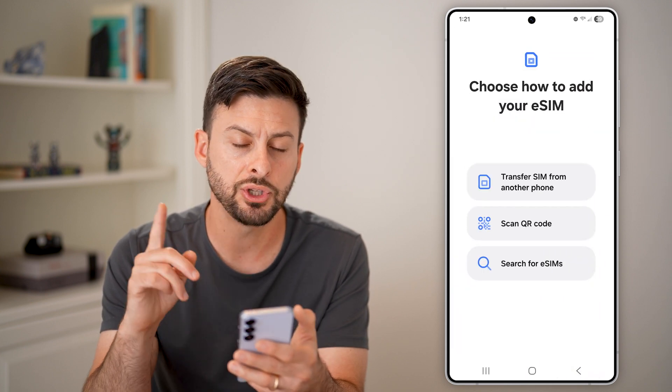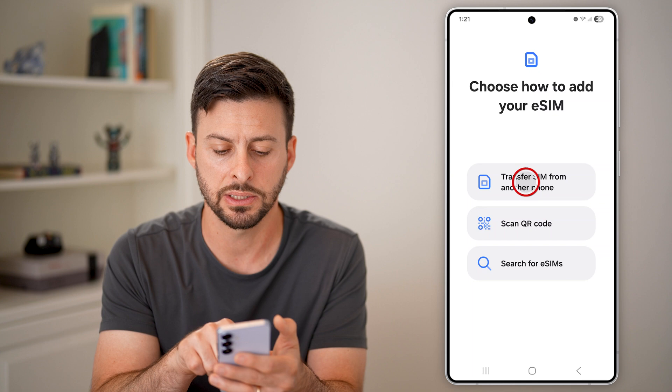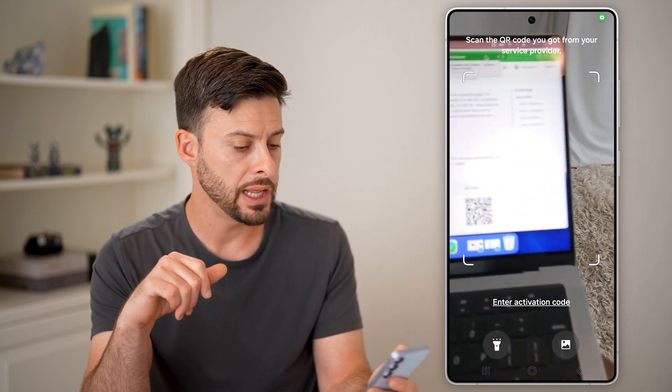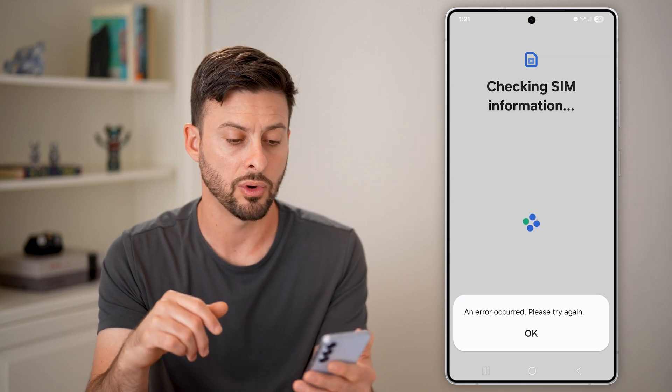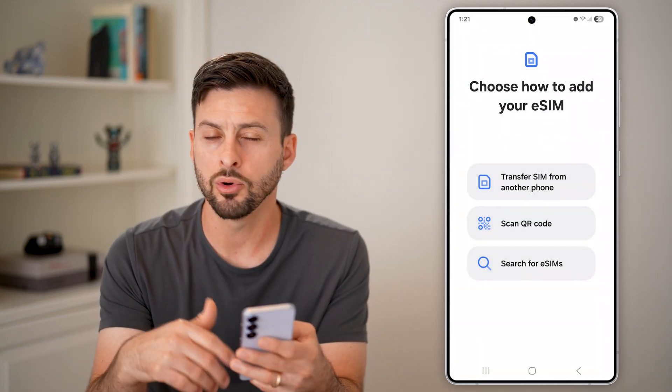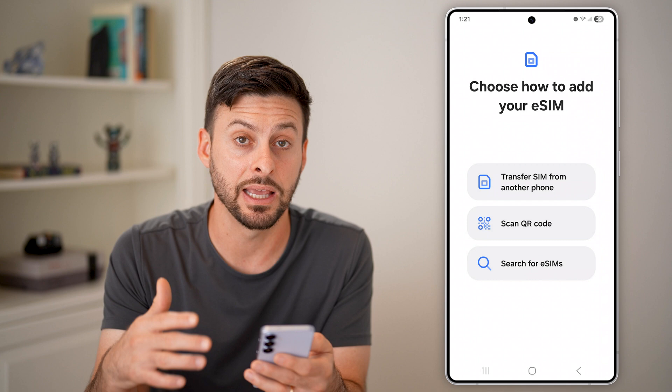But oftentimes you'll get a QR code instead. Tap on Scan QR Code — here you can see is just a dummy QR code. You can scan that QR code and essentially it will go through the process of adding it for you.